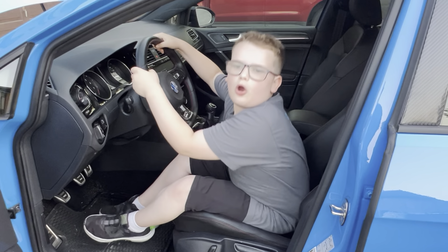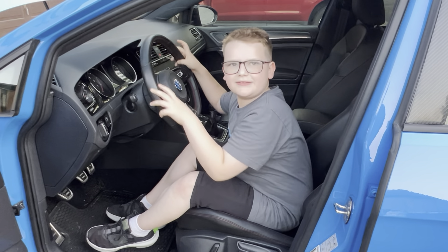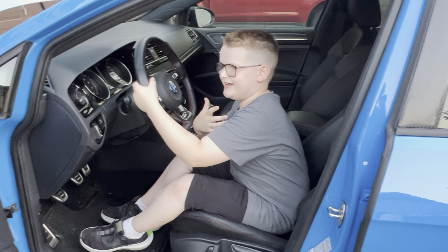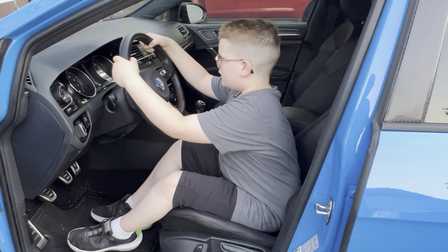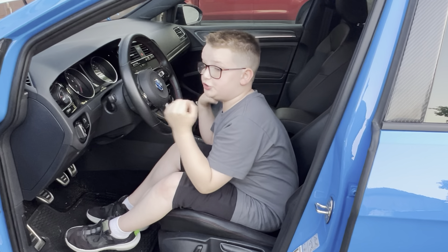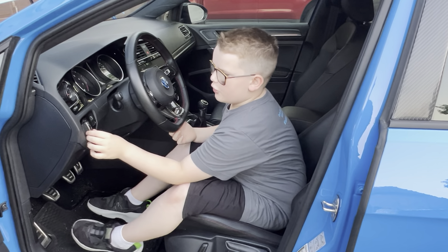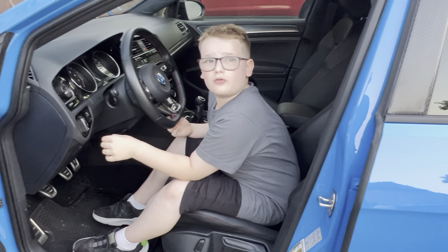This car also has braking assistance. So when it thinks you're going to get into an accident, it will hit the brakes for you. And when you pull on this, it turns your fog lights on.